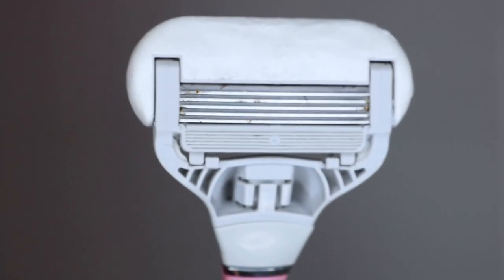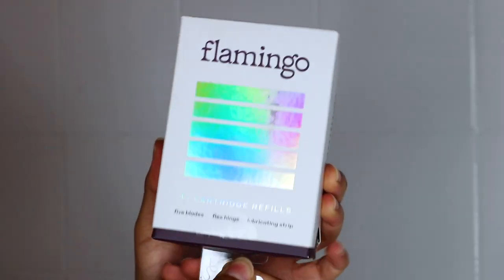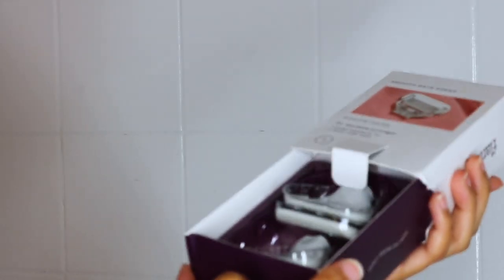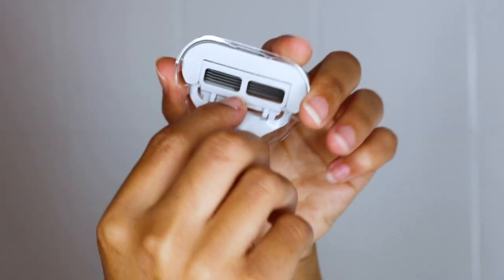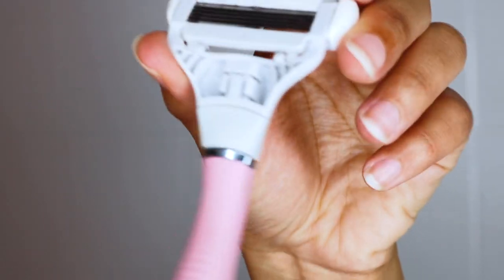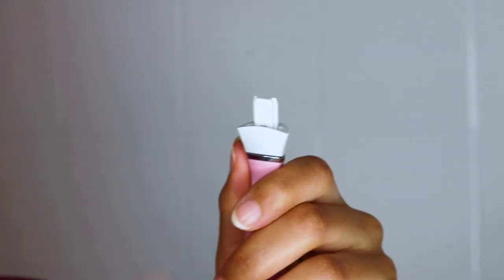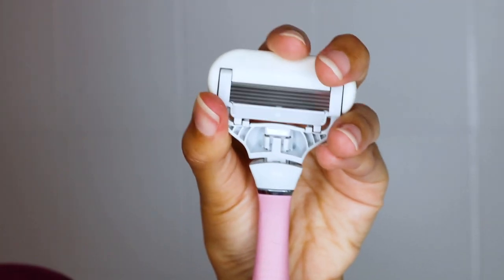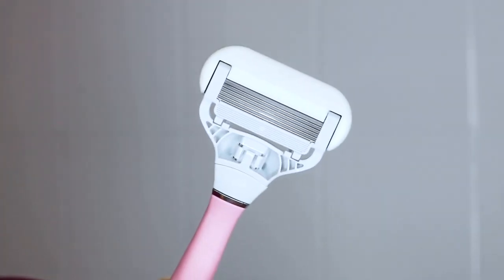You can see my razor head is super old — there's old hair and some rust, so it's time to throw it out. I'm getting my refill and switching the head out. That's why I love Flamingo: you can literally just switch out the head, throw away the old one, and pop in a new one. Whenever your razor rusts, you always want to throw it away. Do not use that on your skin — you can get ingrown hairs and razor bumps.